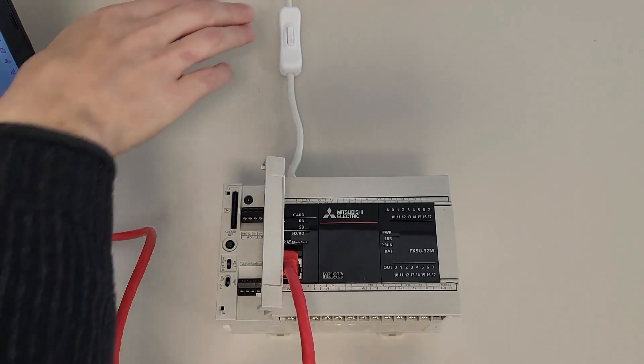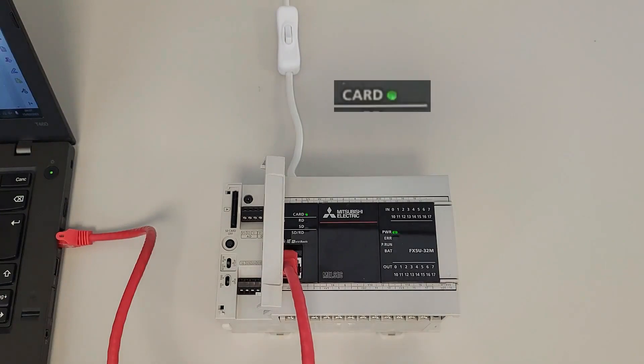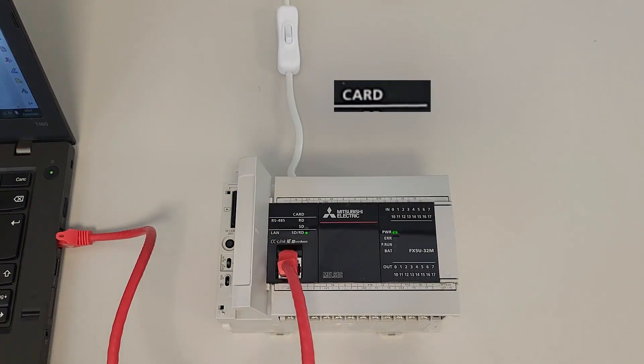Once you've done that, turn on the PLC and you will see the SD card LED blinking. Now we have to wait until the SD card LED stops blinking and the ERROR and PRUN LEDs start blinking.